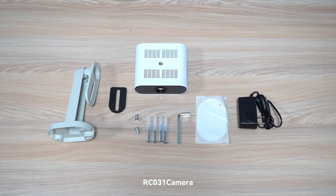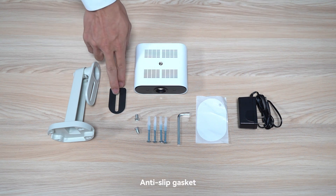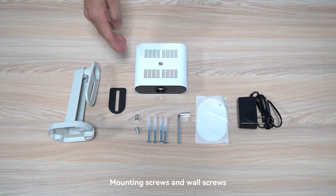Our C-031 camera, power cable, bracket, anti-slip gasket, mounting screws and wall screws.